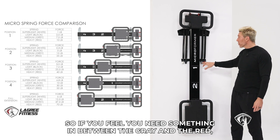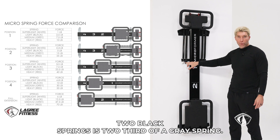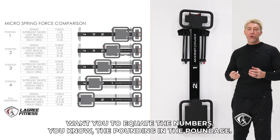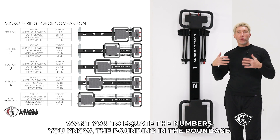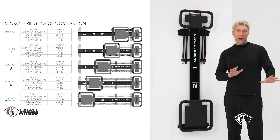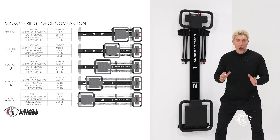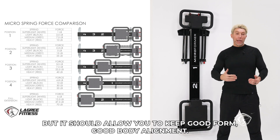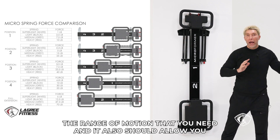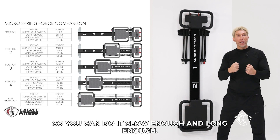If you feel you need something in between the gray and the red, you may have to put one white and one black spring. Two black springs is two thirds of a gray spring. That's why I don't really want you to equate the numbers — the poundage — in your mind. I want you to really focus on the feeling. When you do an exercise, the resistance should be challenging, but it should allow you to keep good form, good body alignment, and do the range of motion that you need.